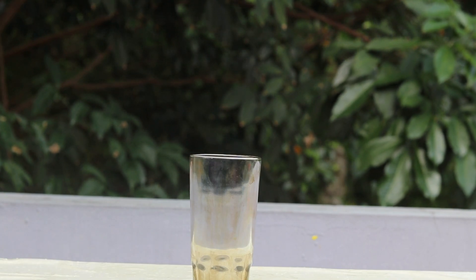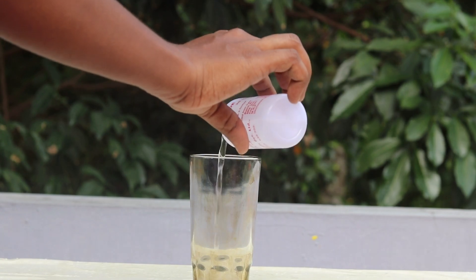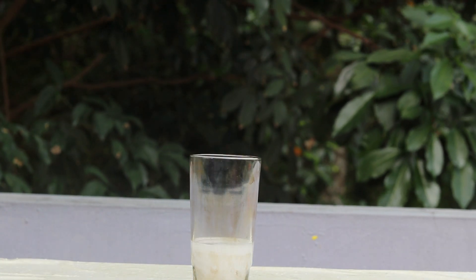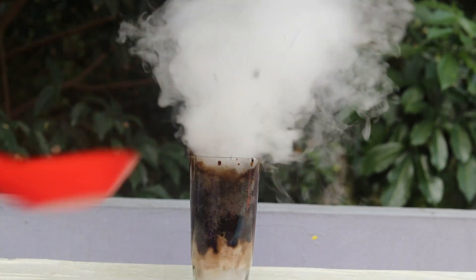Let's try this hydrogen peroxide solution. 1 teaspoon potassium permanganate. Let's try this reaction.